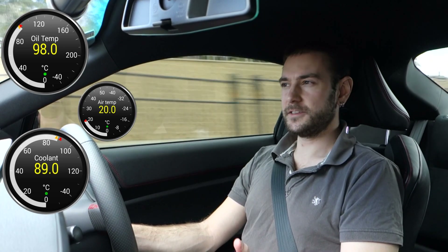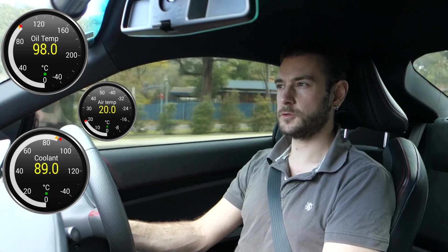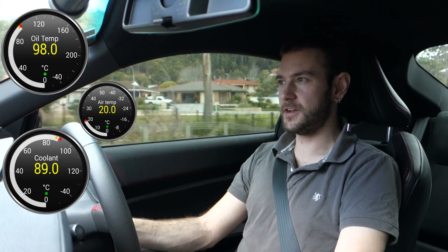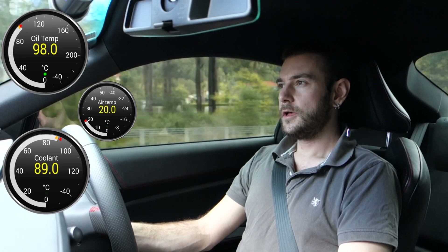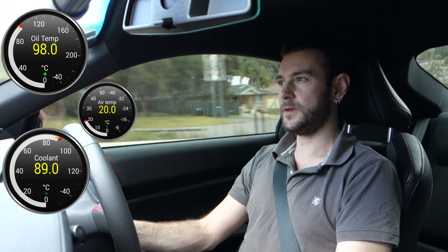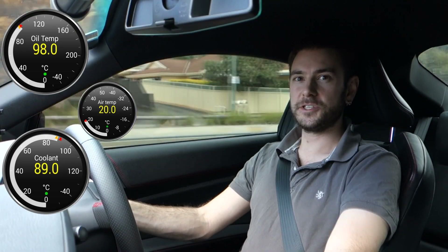I picked up the oil cooler from Forge Performance Australia, which you can find at forgeperformance.com.au. This is Will from Project BRZ — I hope this video has been useful. If it has, please like it and subscribe to the channel. Don't forget there's also an install guide for this oil cooler which I'll be uploading shortly, so make sure you check that out. Thanks for watching and I'll see you next time.